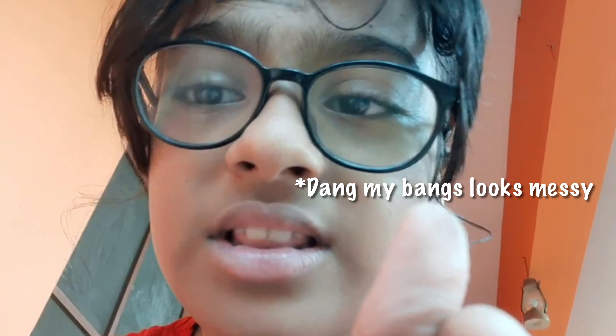Hi guys, it's me Varanyu. Welcome back to my YouTube channel. I am sorry because there are people up there, so that's why I am talking in a really low voice — so bear with me. This is the video where I am talking about two cute DIYs, super duper simple DIYs. I hope you guys enjoy the video and let's get into it.